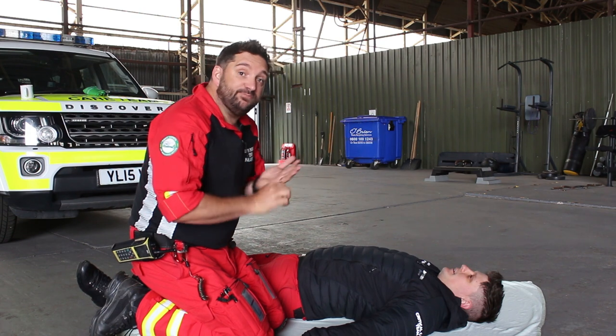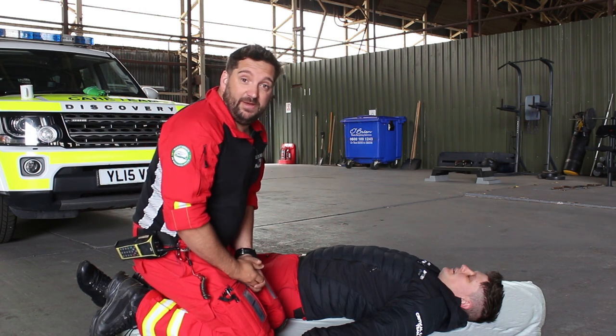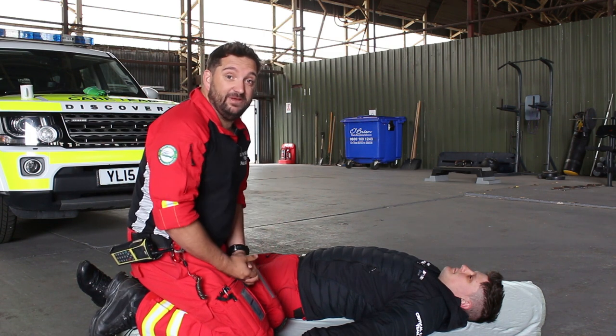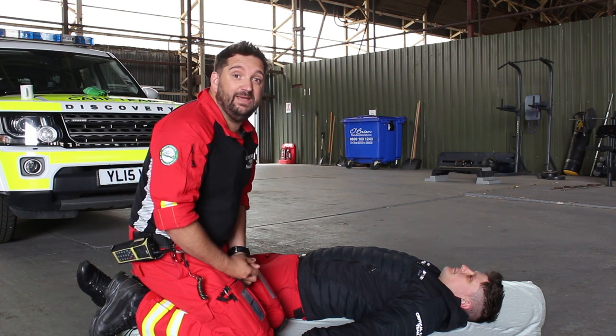So you've worked out that the patient is breathing — they're just unconscious for whatever reason. The position you need to put the patient in is called the recovery position. This is actually the position that you'd normally sleep in during the night because you're in a nice comfortable position, and most importantly it keeps your airway clear.